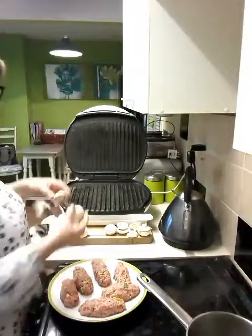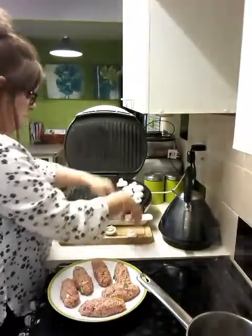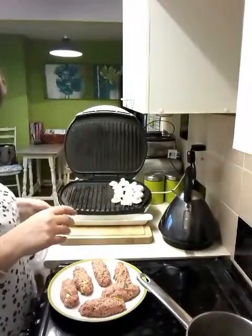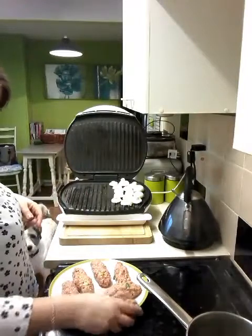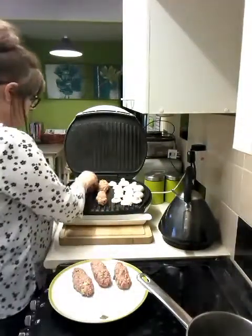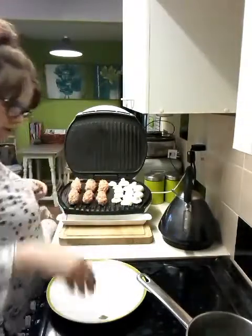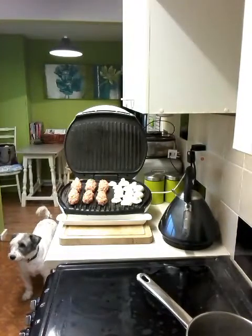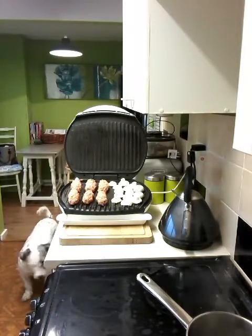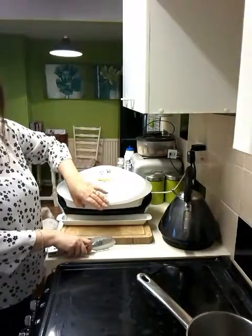I've also got some mushrooms cut in half which I'm going to put on as well, face down. I have already spray-oiled the George top and bottom. So here goes with the sausages - hopefully I can get them all on. It is quite a big George, this one. There we go, that's all of them. I'm now going to gently put the top down - I don't want to press down too hard because it is quite heavy and I don't want them to get too squashed.